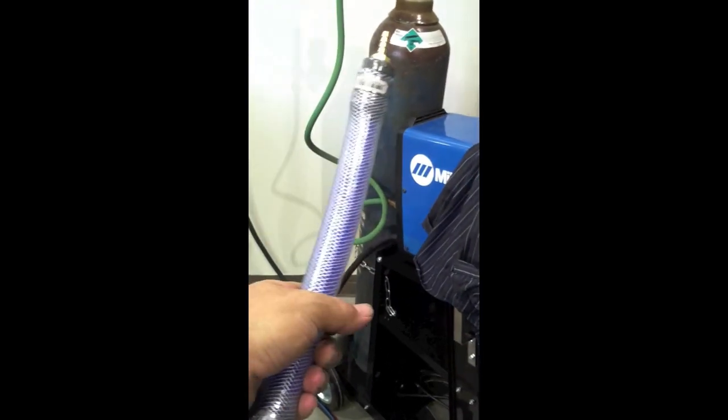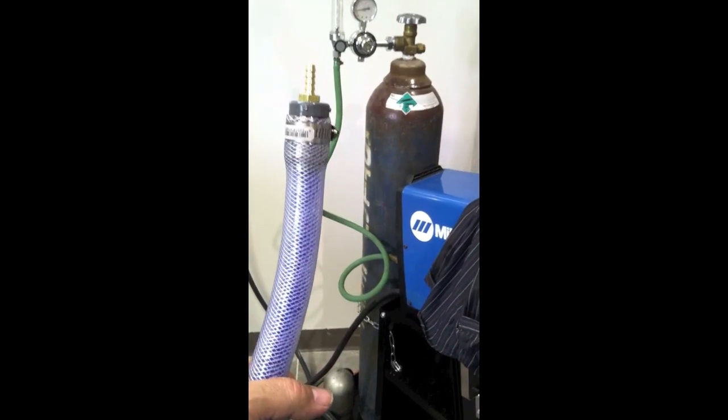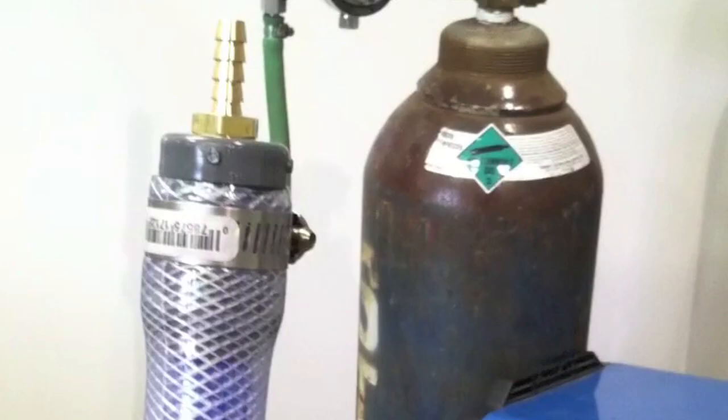I'm going to splice it — cut that green argon line and use some smaller hose clamps about six inches down from the flow meter, so that I can have a little pigtail and move it around and purge it out before I hook it up.